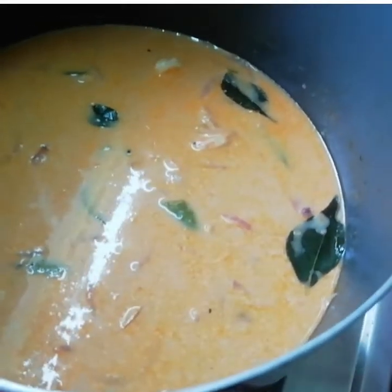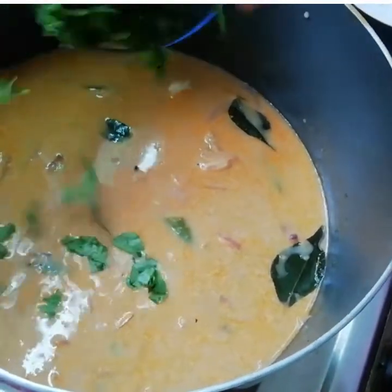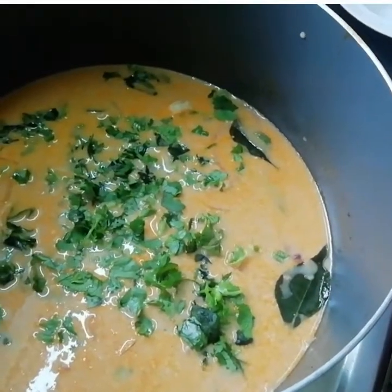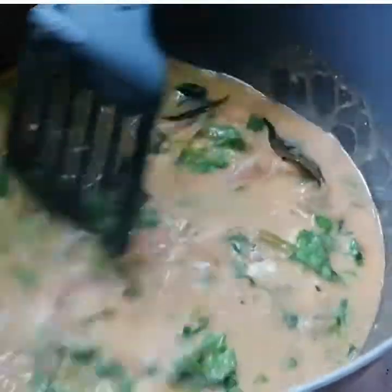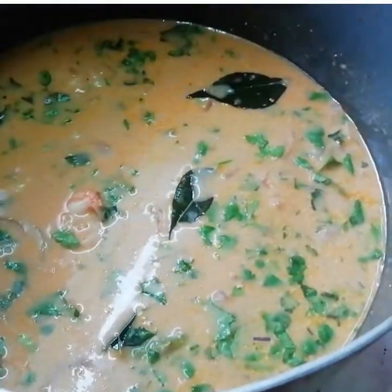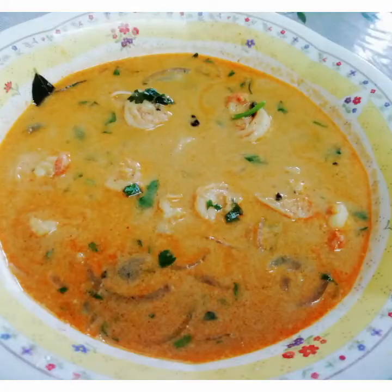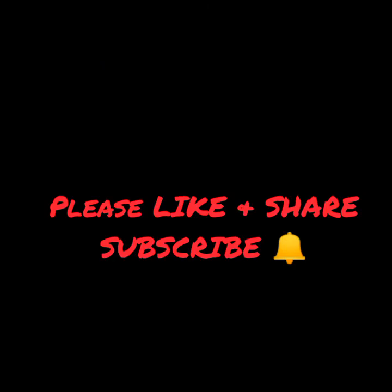For garnishing, I am adding the coriander leaves. Mix them well and turn off the flame. Yummy prawns curry is ready! Thanks for watching. If you like the recipe, please like, share, and subscribe for many more recipes.